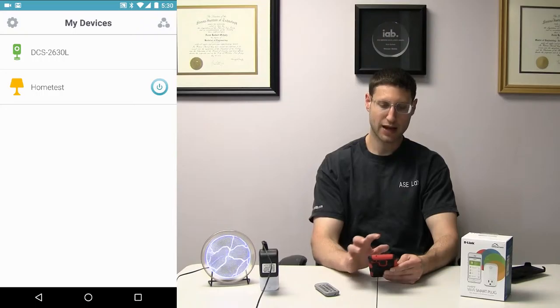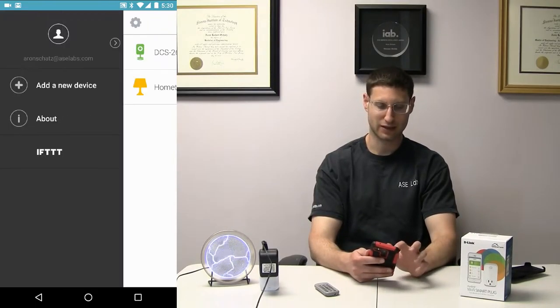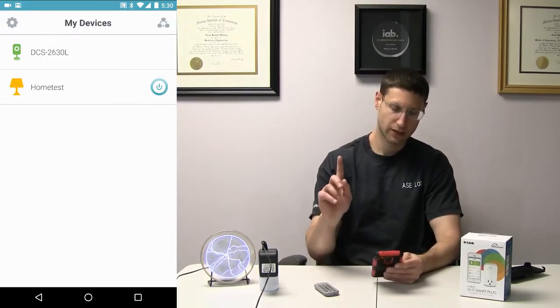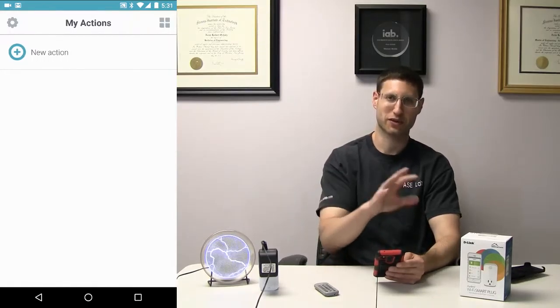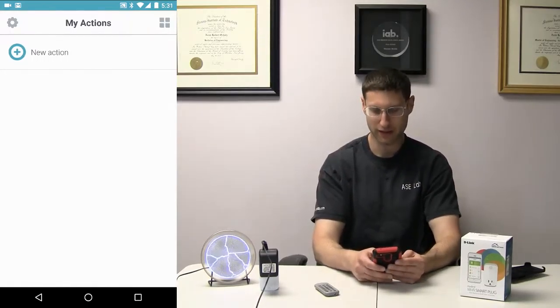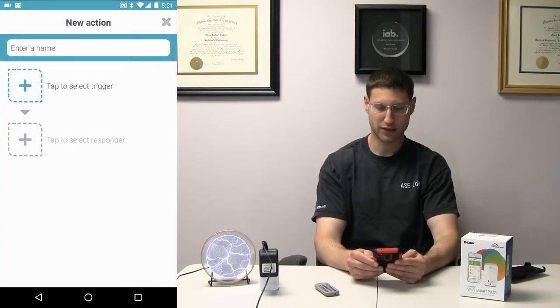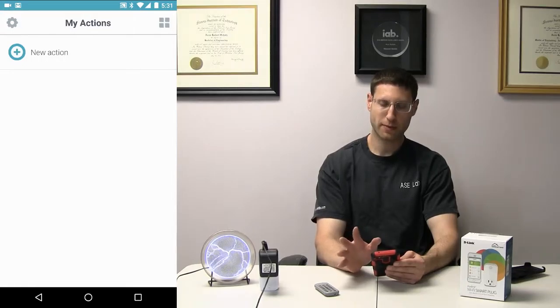There's a lot of stuff about this application I'm not fond of — for instance, the animations just get in my way. There's a button up here with an animation where it goes back — I'm not a fan of that. These actions — you can set up triggers, responders, and stuff. But most people are going to use if-this-then-that support anyway.